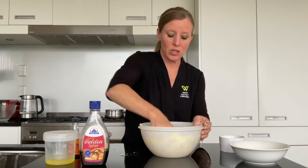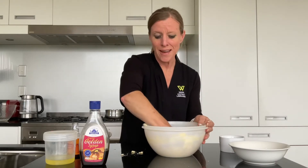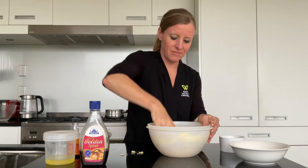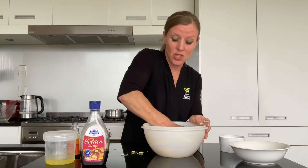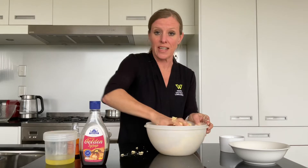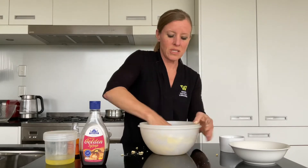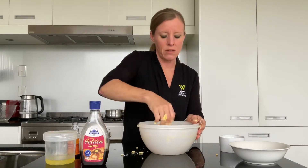It becomes a little bit crumbly to start with — you can see it jumps out of the bowl — and then of course it starts to come together. It's interesting because it uses self-raising flour as opposed to plain flour, which we often find in a lot of slice recipes, but even so, because this is more of a pastry-like consistency, it's still not going to rise a whole amount.